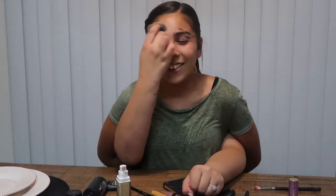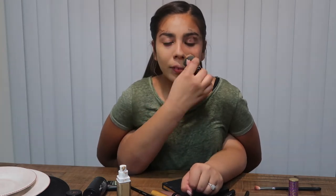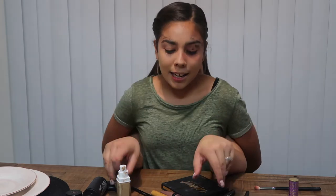I honestly don't like matching my foundation color to my skin — I like to be about a hundred shades lighter just for photos. I honestly try my hardest to be 'flashback Mary' as much as I can. I'm putting it all over my face in circular motions. Don't forget to get your eyelashes as well. I think I'm done with the foundation.